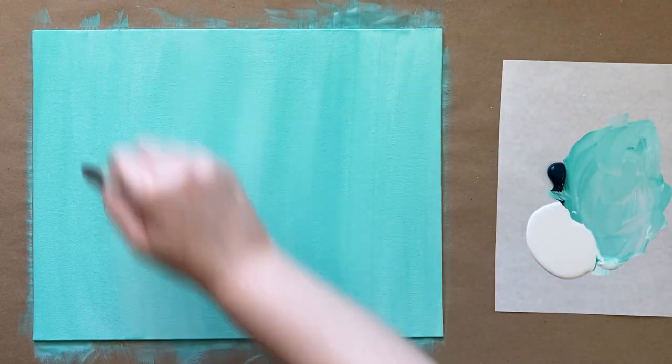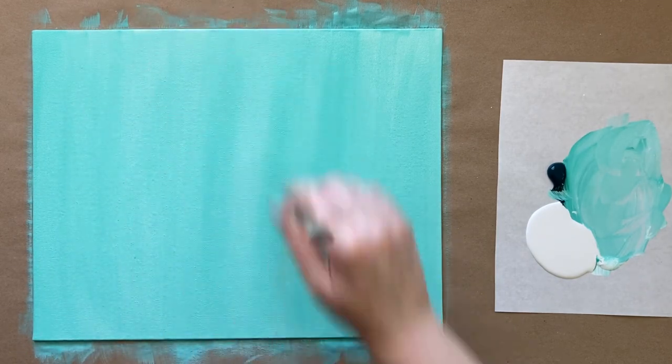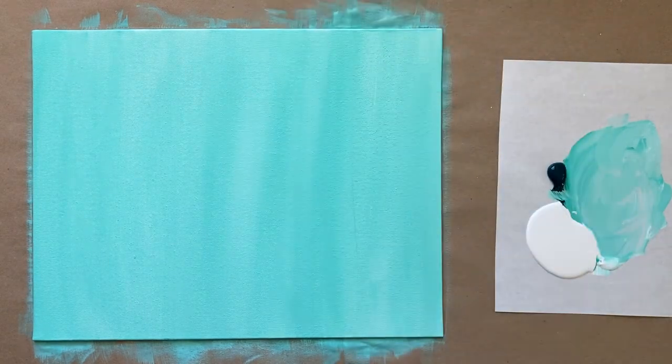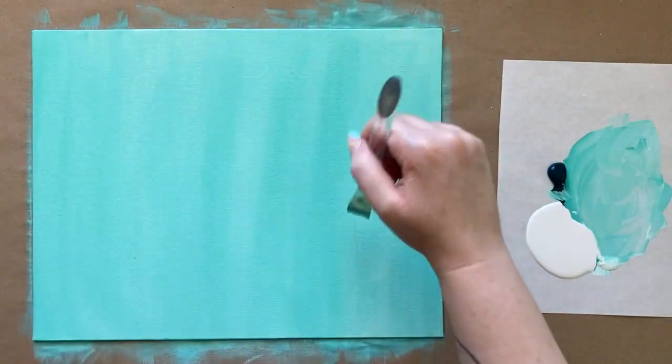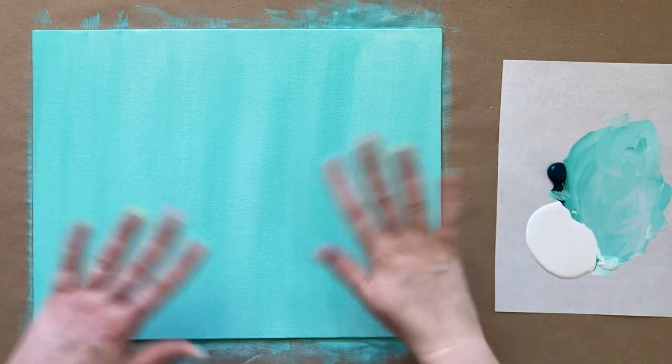We have almost a watercolor, nice saturated look here. I'm going to call that good, step away, and let this first layer dry. We'll come back with a whole bunch more — I'll see everyone in a few.